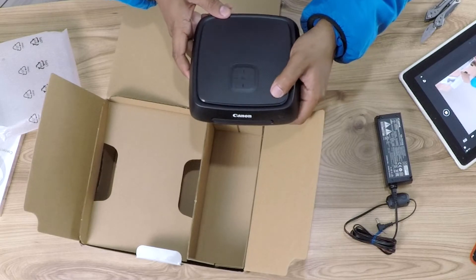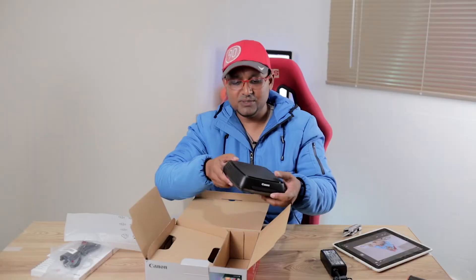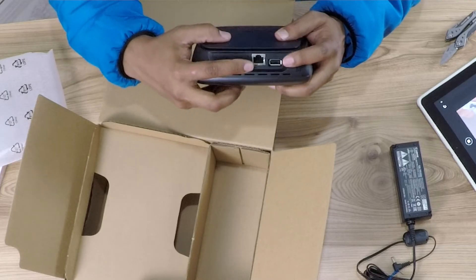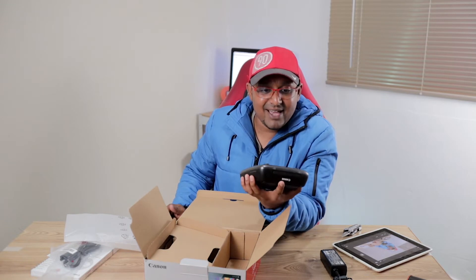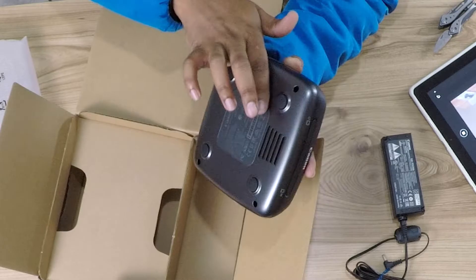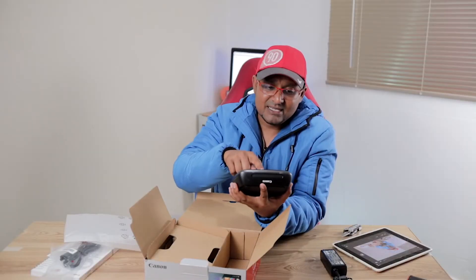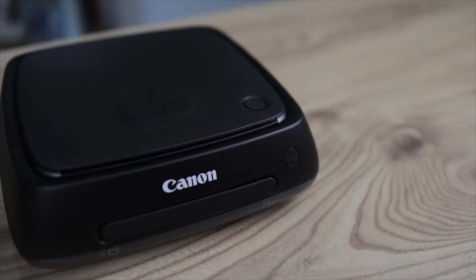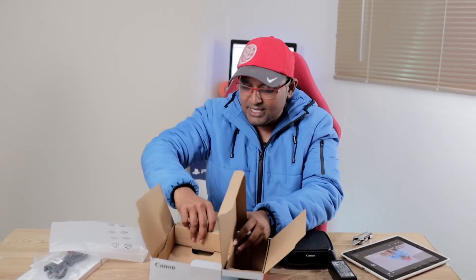It has a lovely rubber texture at the top, a power button, SD card and CF card inputs, and at the back we have power, HDMI, network, and USB, plus a cooling vent on the side. Cool Connect Station CS100 — I wish they could have made this device in the metal finish that's actually at the bottom. It has some cooling vents below as well; it's a very well constructed unit.